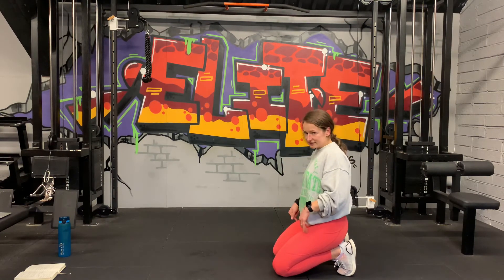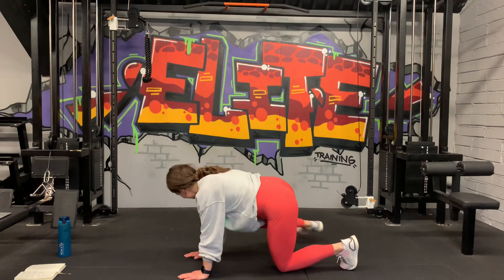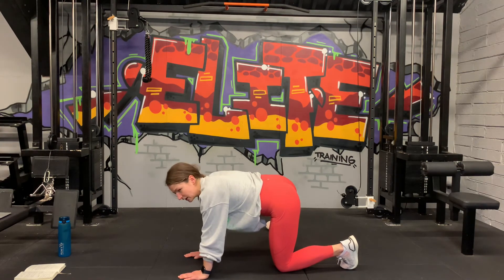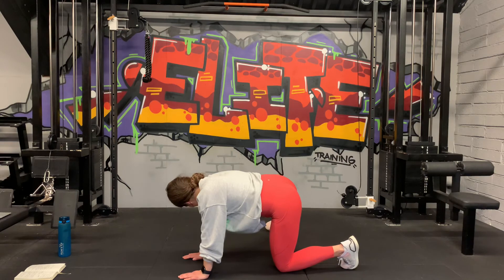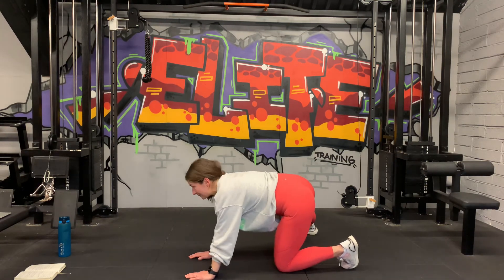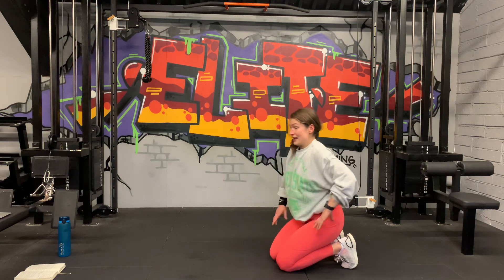Moving on to the other side — 40 seconds, and then we have the calf raises and we're finished. Straight to the other leg, nice and strong. 3, 2, and 1, let's go — up and down, small movement. Very tiny movement — make sure you control it, don't just throw your leg up. Bring it up strong, and down. Halfway guys, 20 seconds. Last 10 — up and down. 5, 3, 2, 1. Wow.